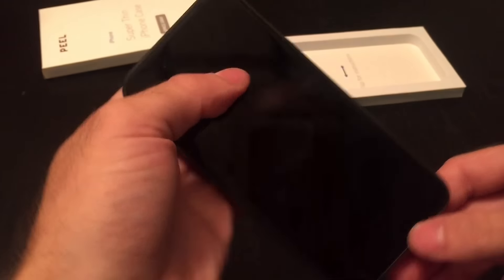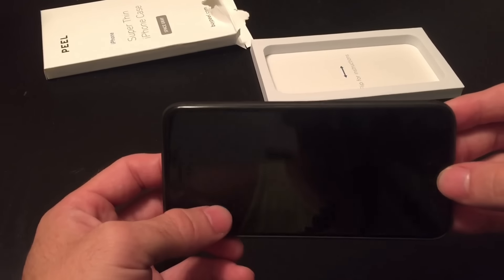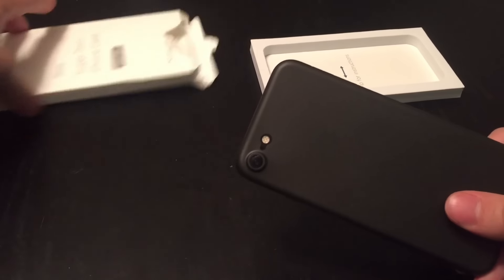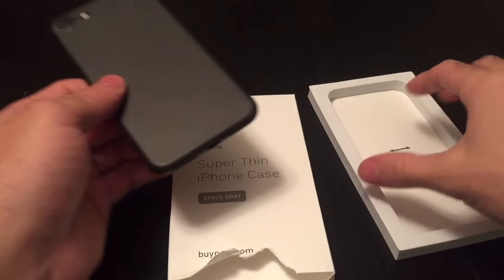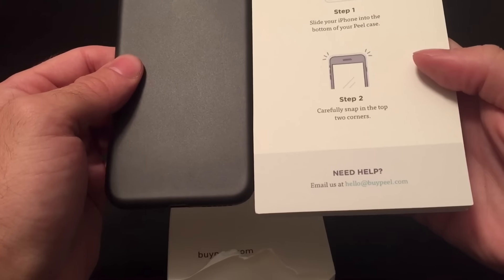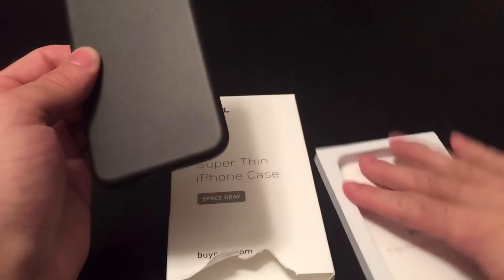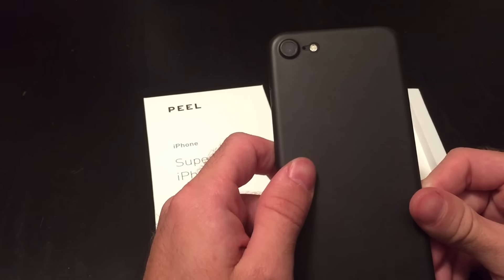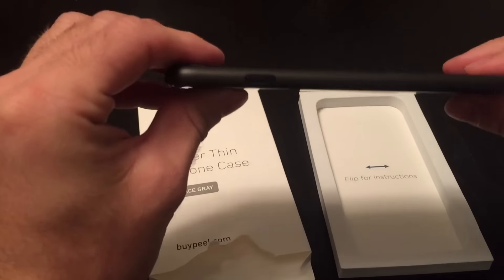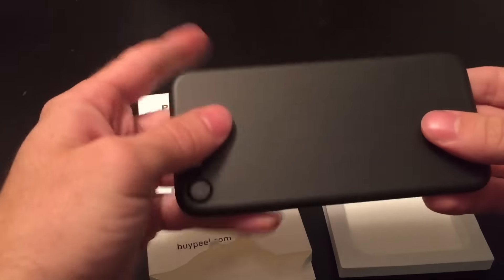Overall, I would say that this is a very solid case. I'm going to use it for the next few days and we'll see how it goes. That's your first look at the Peel case. If you are interested, their website is buypeel.com. This case comes in numerous other colors, specifically to cater to each of the iPhone colors. I, of course, wanted to go with the matte black to complement my matte black iPhone. So there it is.